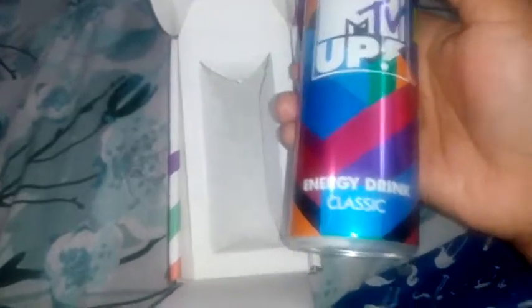It's the MTV energy drink Classic. This bag is not for sale — it is sold for free. There is caffeine content here. It has a lot per 100ml. Children should not use it.